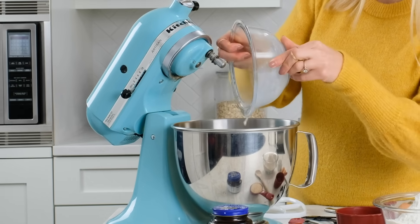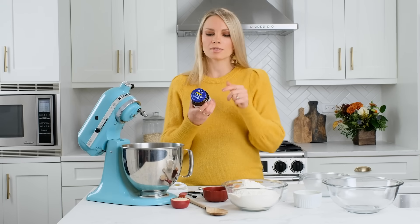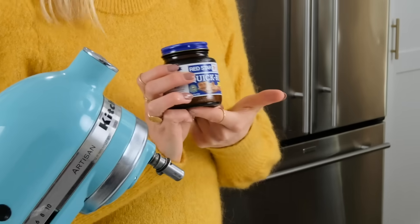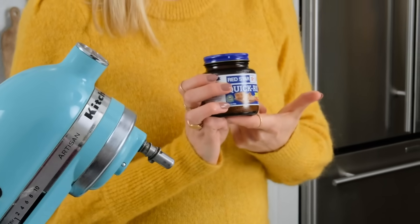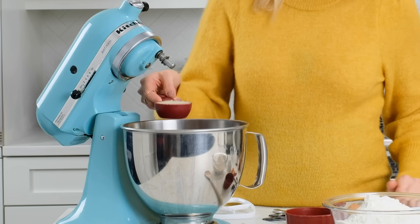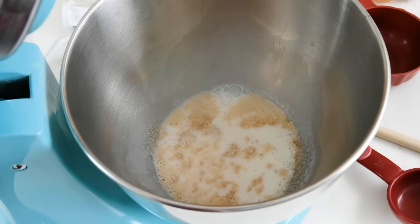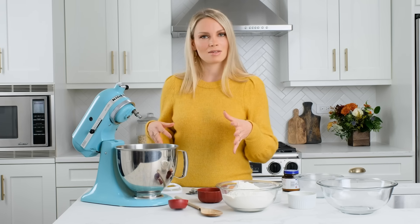I'm gonna add this to the bowl of my electric mixer and now it is time to add our yeast. I'm using quick rise yeast — this is the yeast you want to use for this recipe. It calls for one packet of yeast, or two and one-fourth teaspoons. Now we're gonna add one-fourth cup of sugar to really get the yeast going, and I like to let this sit for a minute or two to really activate the yeast.